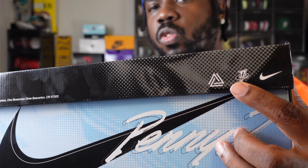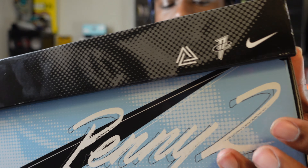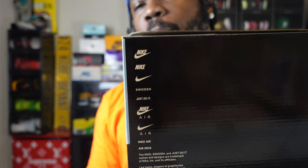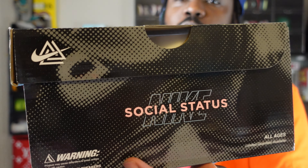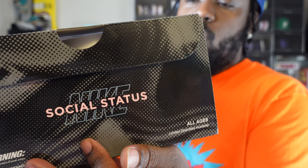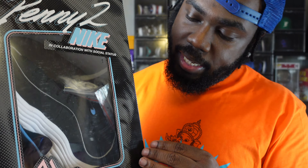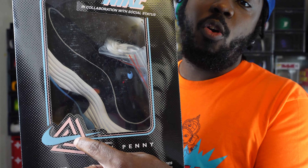Social Status logo, Penny logo, Nike swoosh on that side. Around the back — nothing major, but this is where it really should have had all the abilities. It's just the bells and whistles: Nike logo, Nike swoosh, etc. This side has a warning label just like you see on most kid toys and action figures, with another Social Status and Nike logo. The front has the sneaker showing in that action figure style — says Penny, Nike, Social Status logo with the Nike swoosh. That collab logo is dope — one of the best collab logos I've seen.